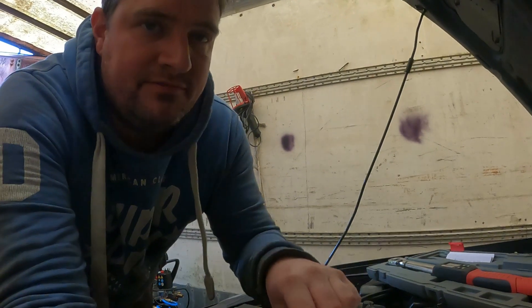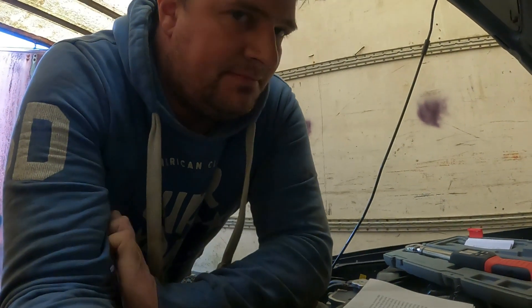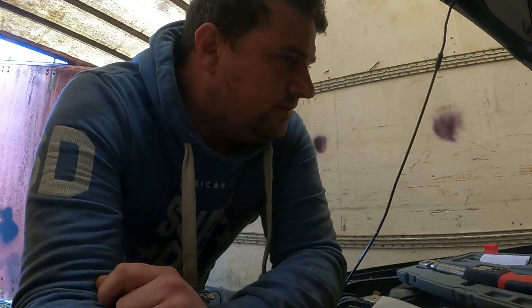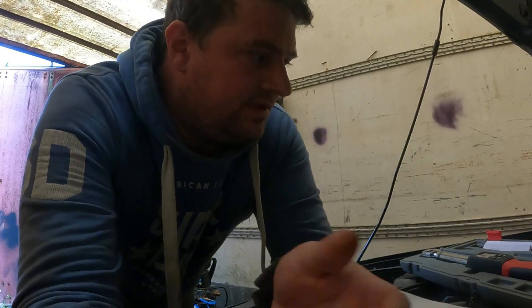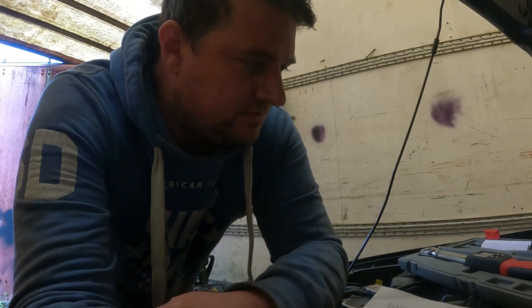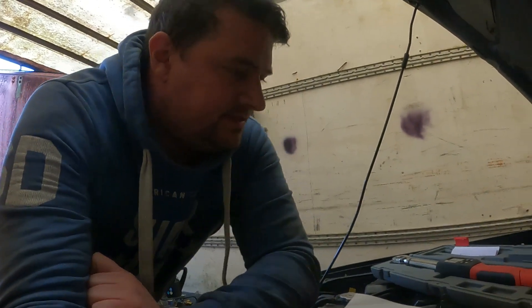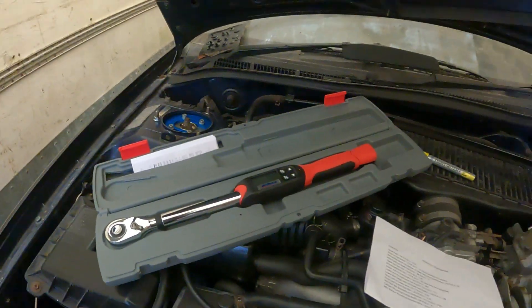Right, onto torquing up the bolts. I have my list here — that is everything I've found in the manual, but I've put it into a simpler list for me to quickly rattle through. Once I've done them I mark them with a pen so I know it's torqued. Also when torquing these, I will be putting the jack under the hub and putting some weight on there rather than putting the car down on the ground — so it feels like the car's down before torquing them, rather than them at full droop. This is my AC Delco digital torque wrench — that's what I'll be using.